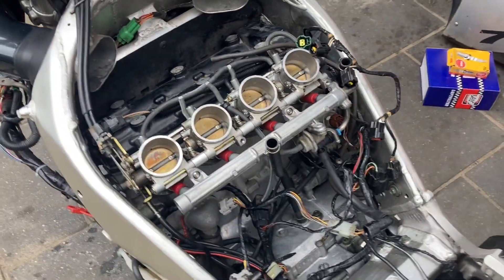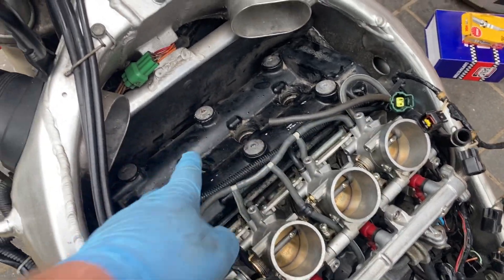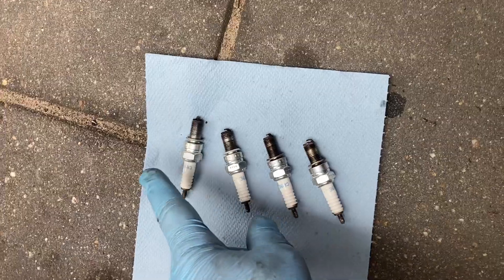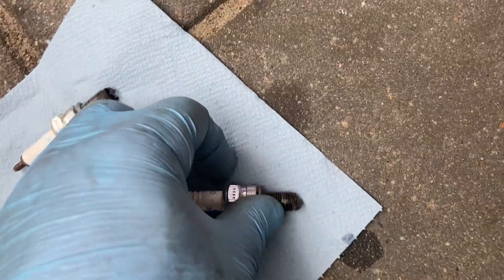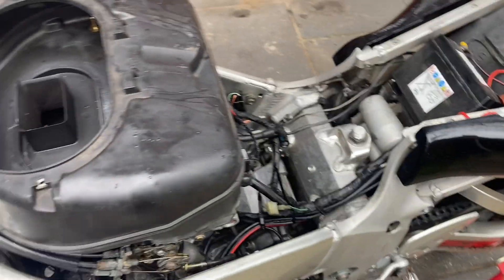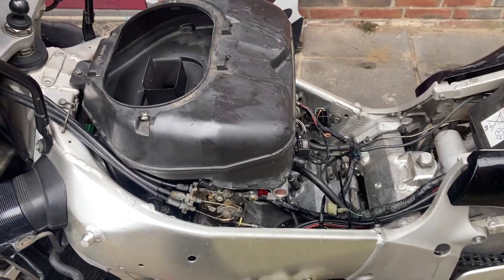I have prepared everything to pull out the spark plugs and check the discoloration — if I need any adjustments I'll do so. The spark plugs are out, numbers one through four, in order. They are pretty good, not that bad — could be a little bit cleaner but still okay, so I'm not going to do anything special. I'm just going to put back the new spark plugs and then put the airbox back together with the new air filter. The air filter housing is back, everything attached, ready for the new filter, and after that the tank can go back and I can assemble the top side and move on to the coolant.